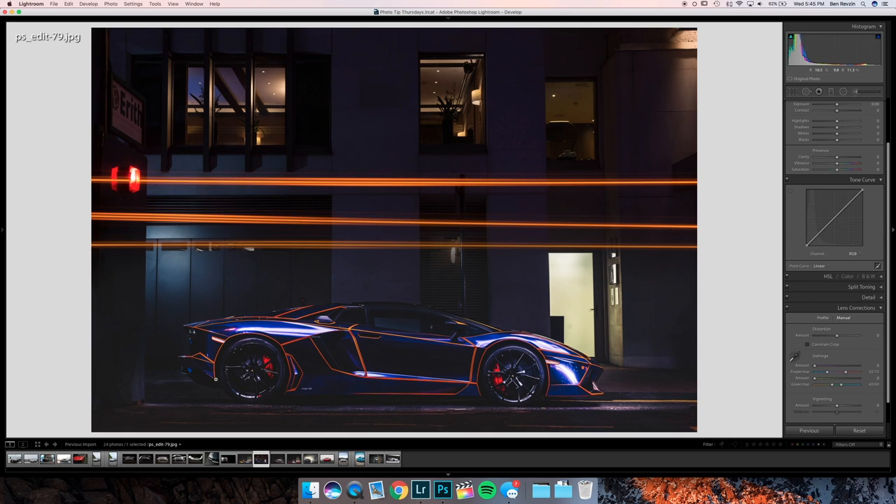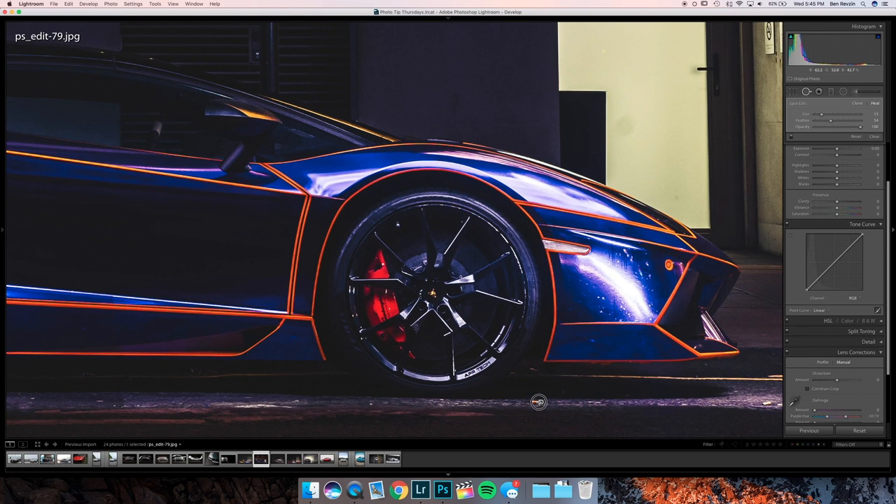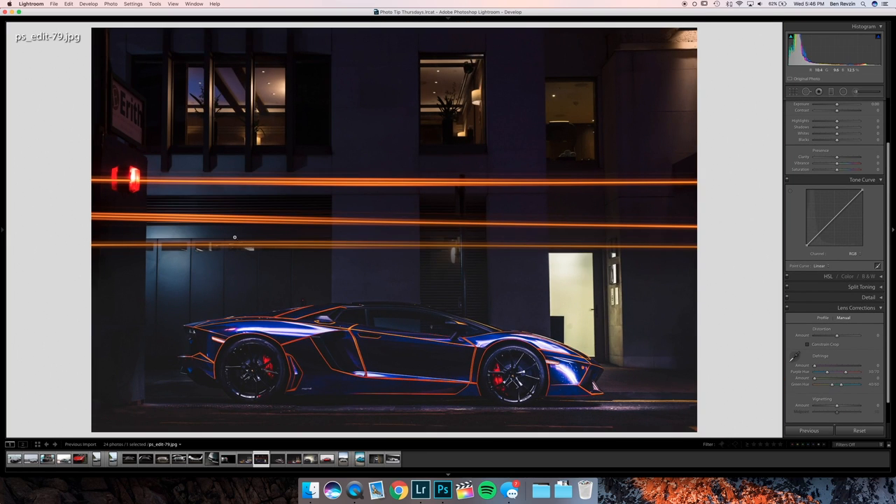This is a Tron-looking Aventador — this is cool. I would recommend a little bit more light on the mirror, maybe on the door, and definitely on the wheels you want to have some more light. Try to get rid of this pole and this reflection if you can. Overall this is a very clean-looking shot. Looks like there's a little cigarette on the ground — probably hard to notice at night — but just get rid of that. That's pretty easy.